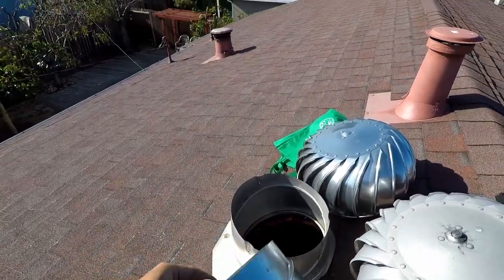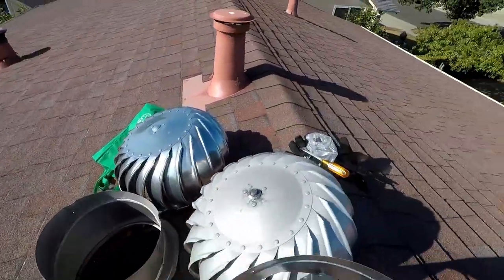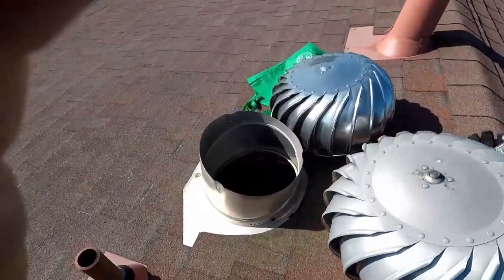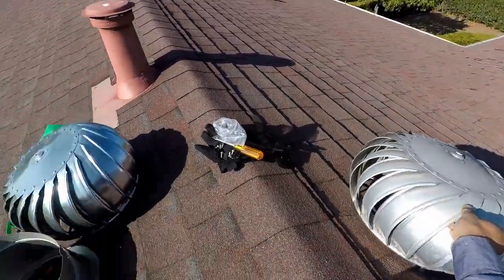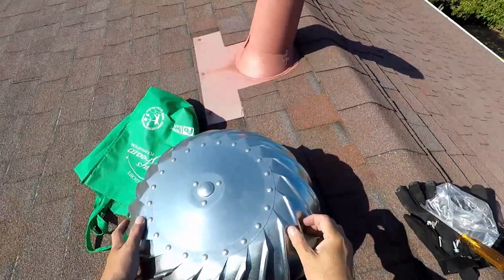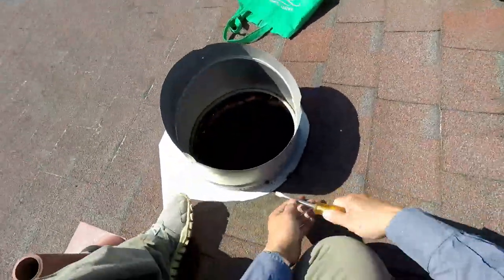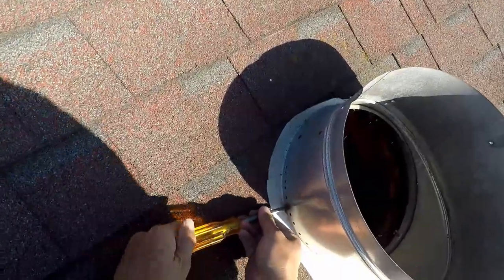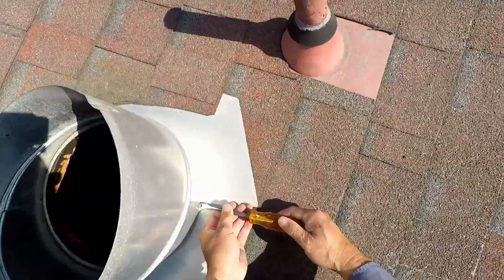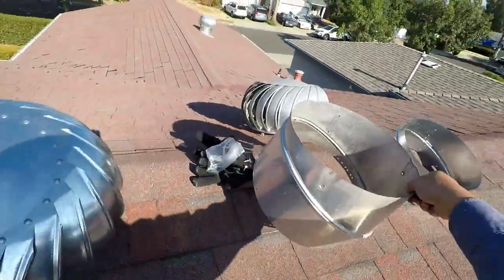I decided not to remove even the base and just replace the whole thing, because this roof is kind of old. The owner is planning to replace the roof in a year or two, and I don't want to start taking apart old shingles and open up another can of worms. So after you remove the three screws holding it, you can just pop it out.